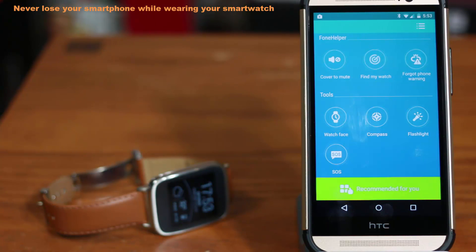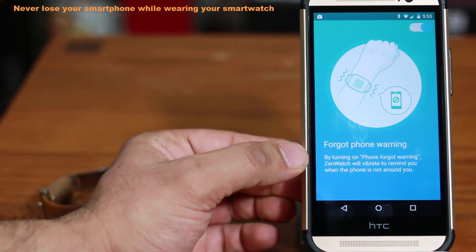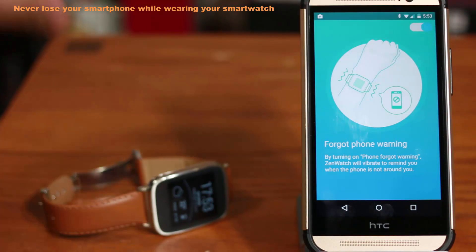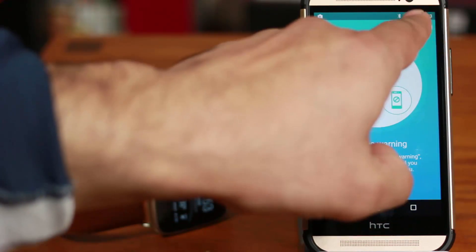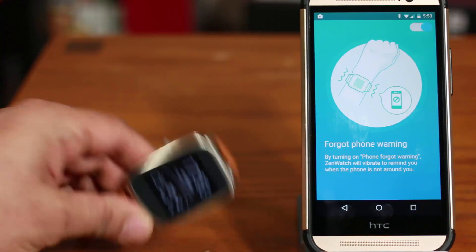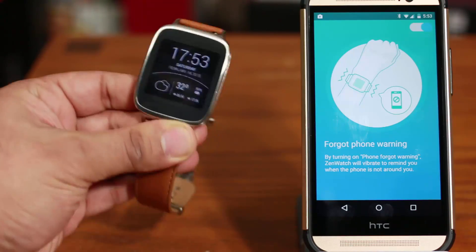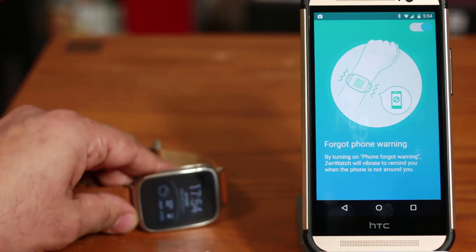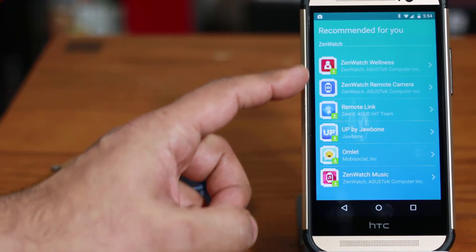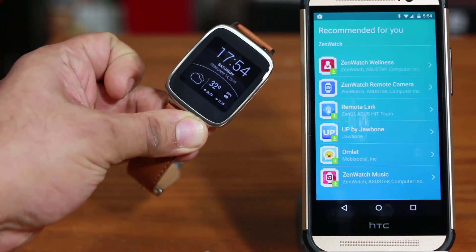The next feature is called Forgot Phone Warning. It says: by turning on Phone Forgot Warning, ZenWatch will vibrate to remind you when the phone is not around you. You turn this on and off with the button at the top. So let's say you were wearing your watch but forgot your phone and walked away — after a certain distance elapses between you and the phone, your watch is going to vibrate telling you your phone is out of range so you can go back and grab it. There's also a Recommended For You section that gives you app recommendations that work in conjunction with your watch.